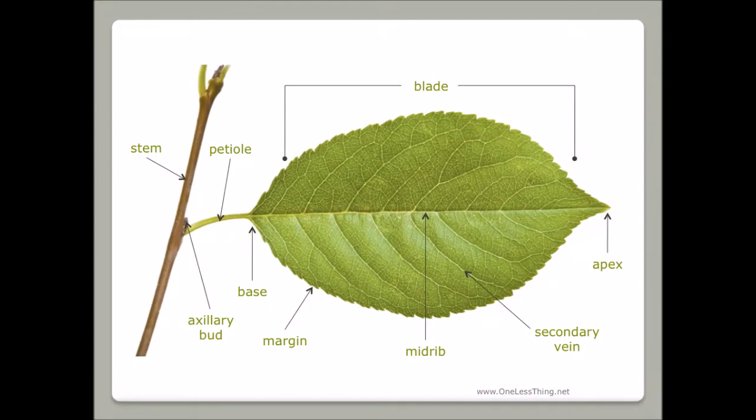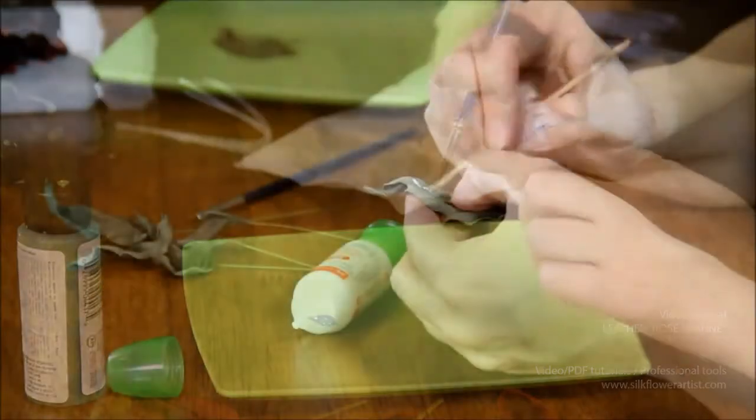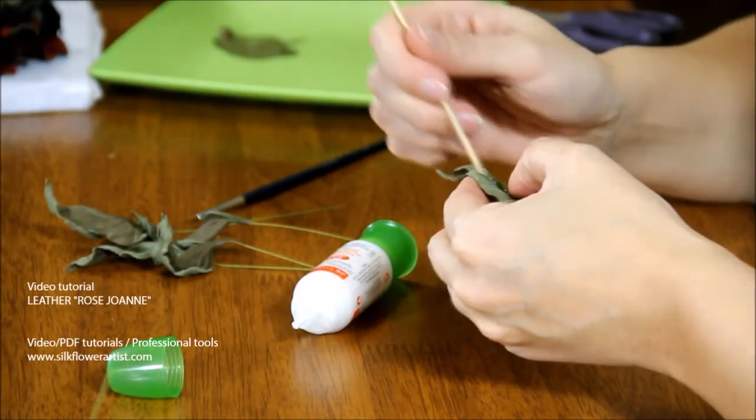We will show you how to shape petals that look just like real rose petals. With the master's guidance, you will create a rose which will always look fresh.